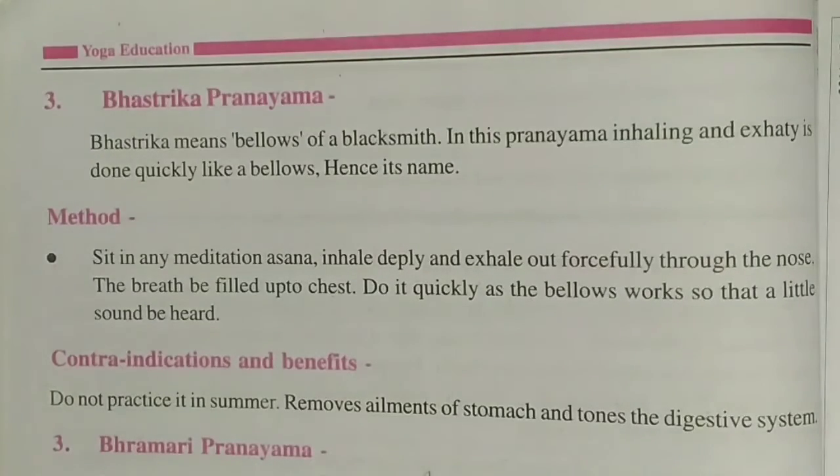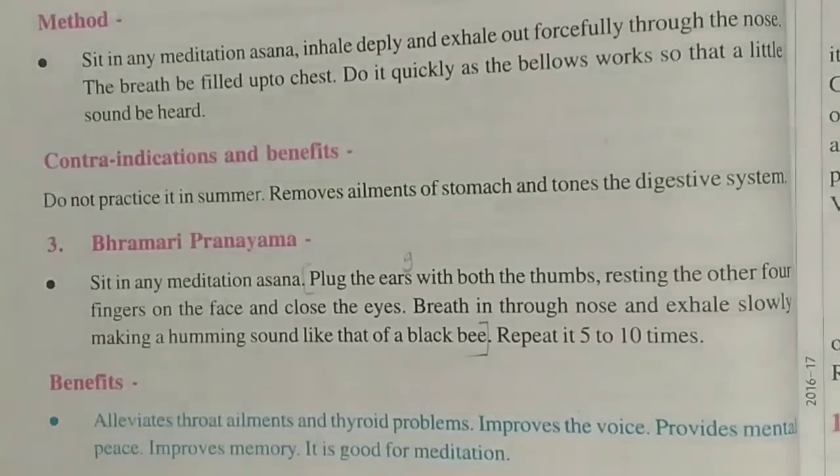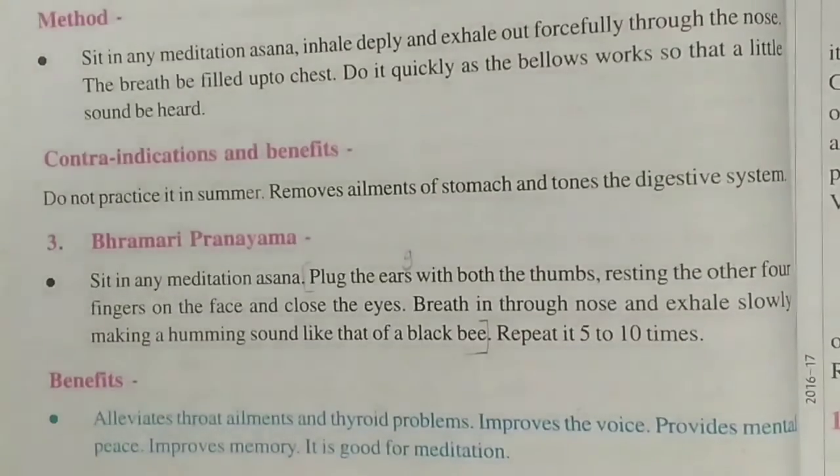Next is Bhramari Pranayam. Sit in meditation asana. Plug the ears with both thumbs, resting the other four fingers on the face, and close the eyes. Breathe in through the nose and exhale slowly making a humming sound, like a black bee. Repeat it 5 to 10 times.